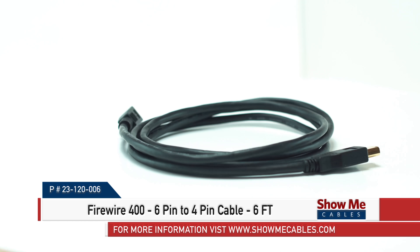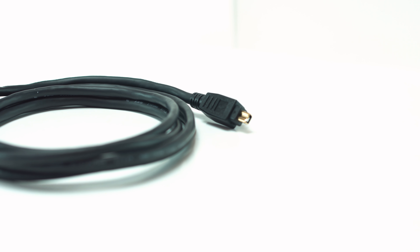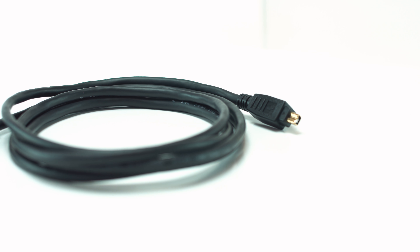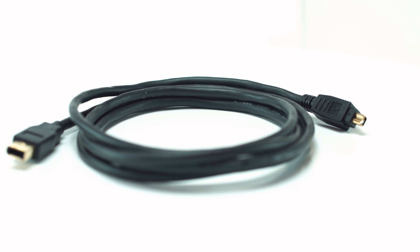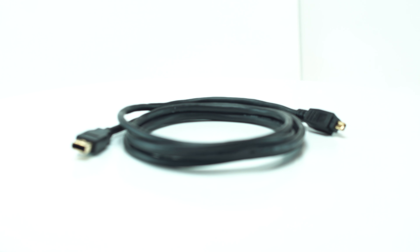This is the FireWire 400 6-pin to 4-pin cable. FireWire cables are most often used to connect digital camcorders, external hard drives, and other devices that can benefit from the high transfer rates. It also has the advantage of being able to transfer power to the device through the same cable that it does the data transfer.